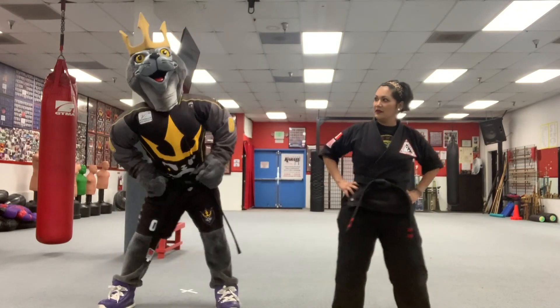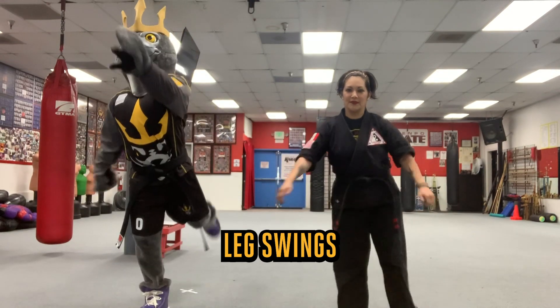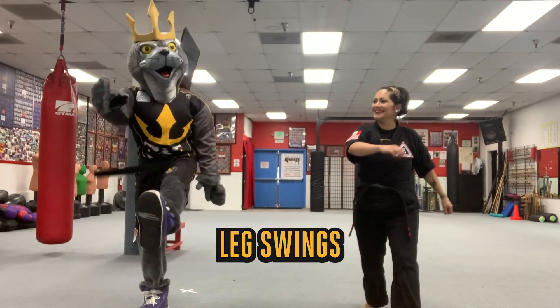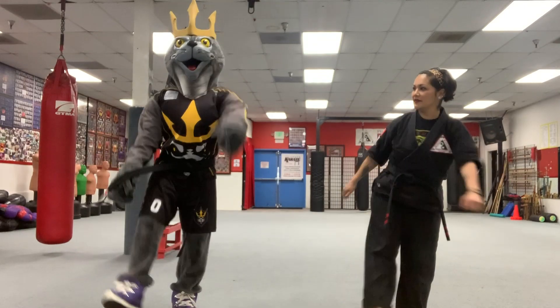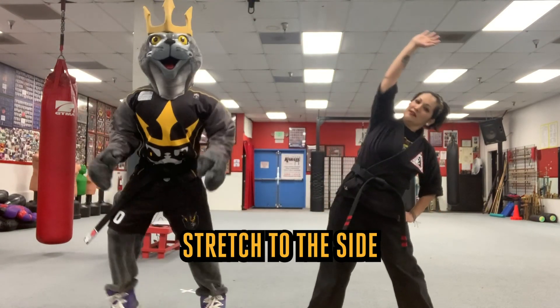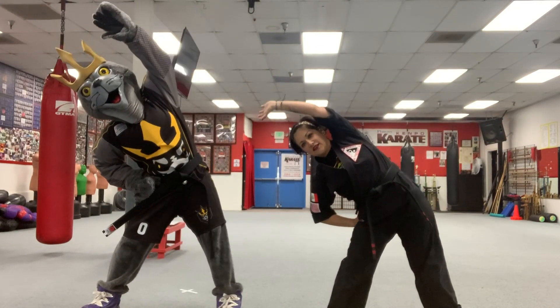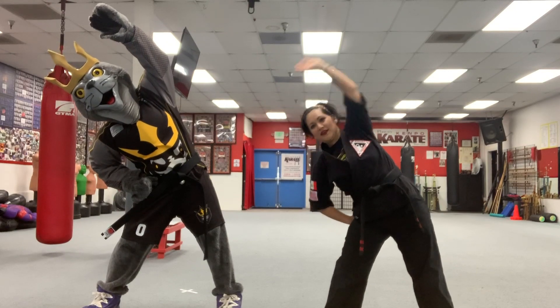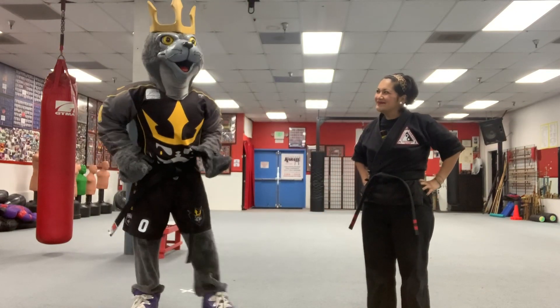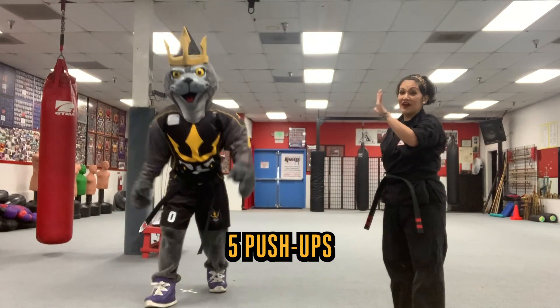Put your hands on your hips like this and let's make big circles. And what about leg swings? Can we swing our legs back and forth? Good job! Other leg. Back and forth. And let's stretch to the side, and to the other side. And can Salty do push-ups? I think so. Let's see — five push-ups.